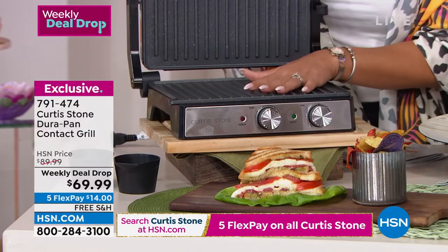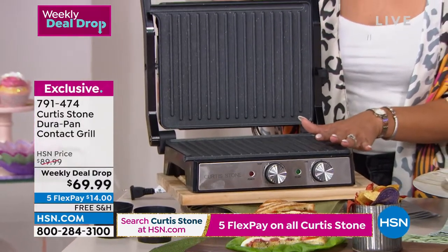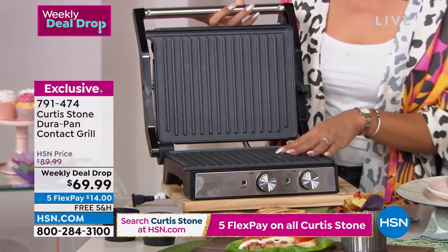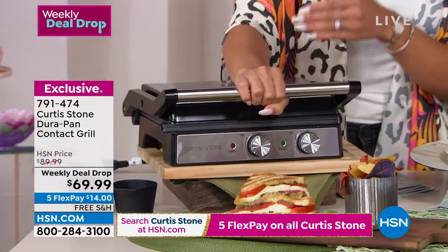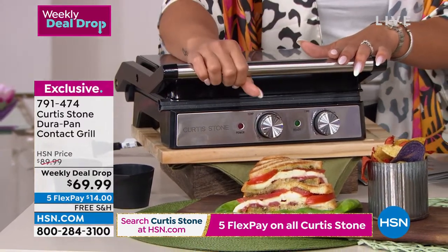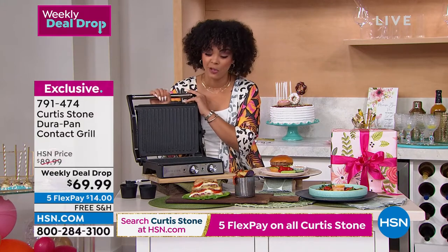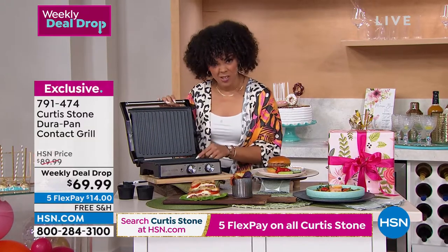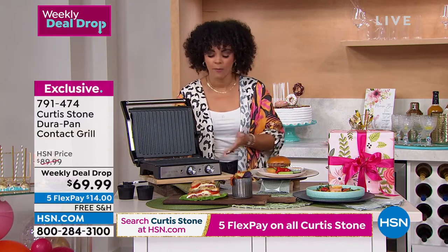This has been very popular — our weekly deal drop. The price expires on Sunday but we're in our final quantities. This is your contact grill. What's really great is you can leave it open and grill just like an open grill — steaks, fajita meat. You can also press it and get that contact. Maybe it's a final sear on a beautiful piece of meat, or you can make a panini or Cuban sandwiches. $14 gets it home, with free shipping. Item number 791-474.